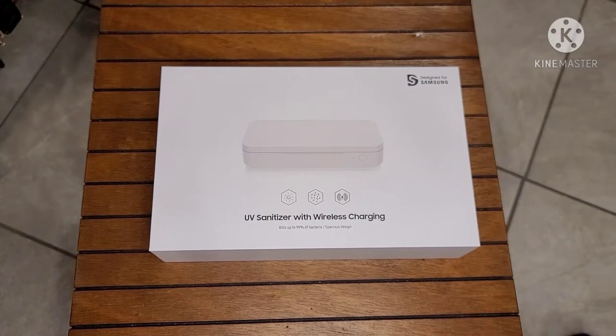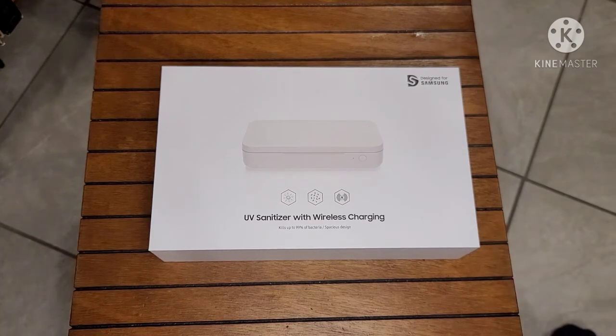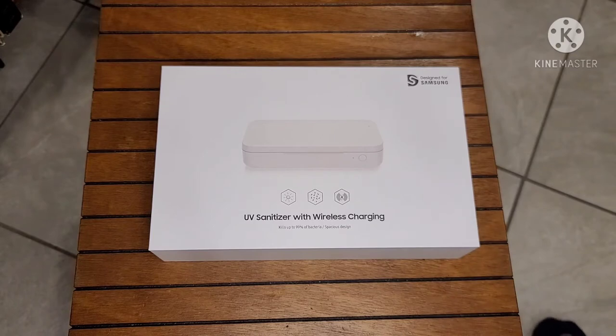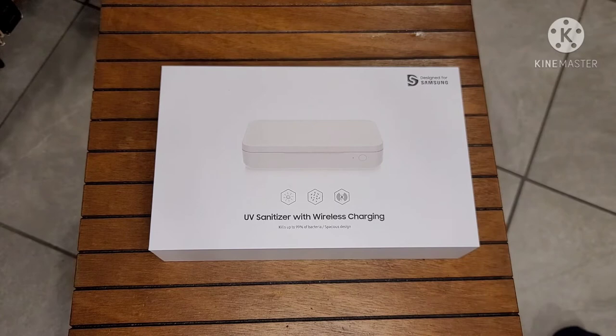What's going on folks, Rick here. I'm back with another video and I'm here to do a quick unboxing of a product that I was really intrigued about on the Samsung website. I did have some credit left over from pre-ordering the S21 Ultra, so I decided to pull the trigger on this — a UV sanitizer with wireless charging.